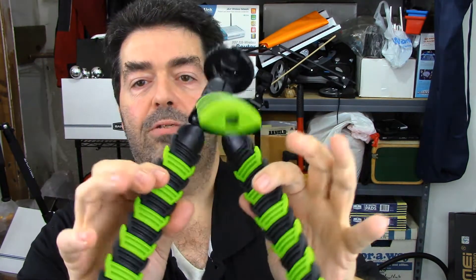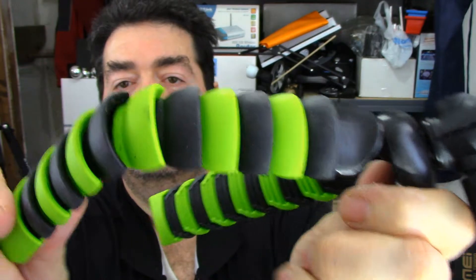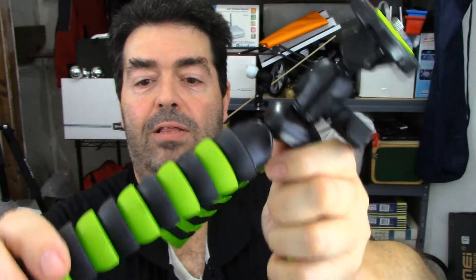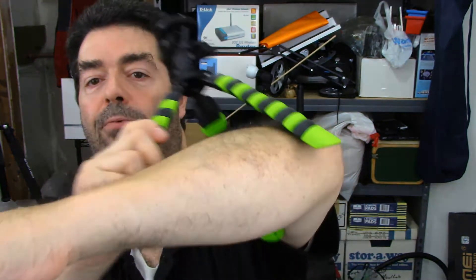It comes with these neat little legs that have the ability to flex and turn, and they almost look like it has armor plating because of the way it's designed. The way it's designed is for gripping action — like you want to wrap it around a pole, or if you need to wrap it around a branch, or even wrap it around your arm.